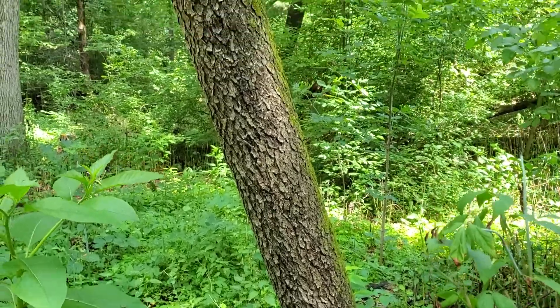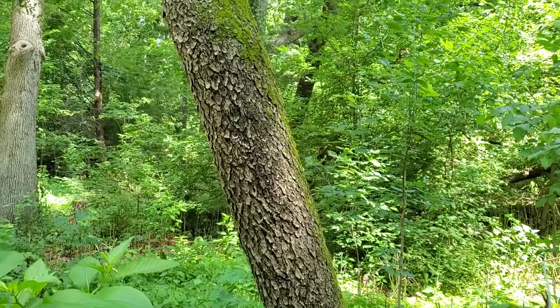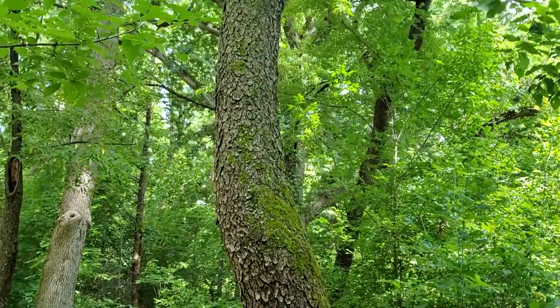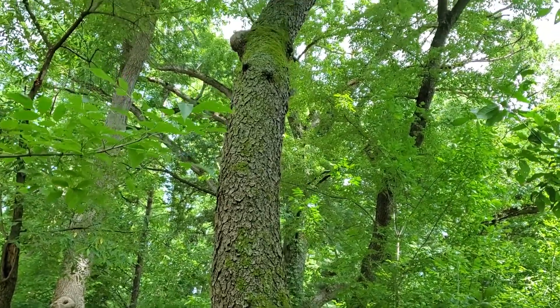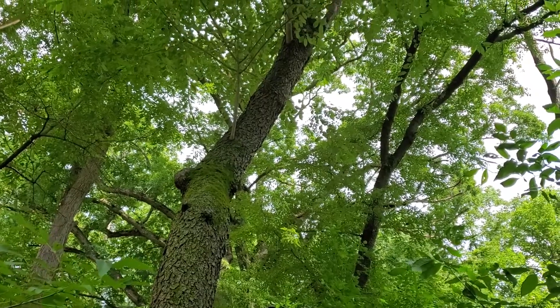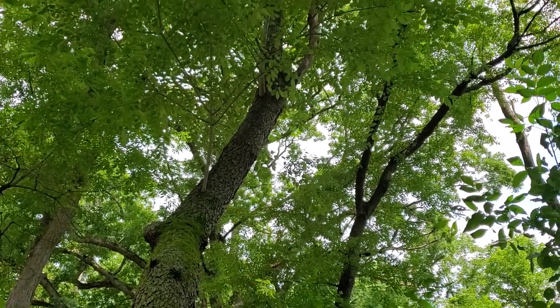The trunk of a Black Cherry tree is rarely straight. Rather, as the tree grows seeking light, the trunk twists and turns. Despite that, the wood of Black Cherry is highly prized for its good quality and its beautiful grain and coloration.